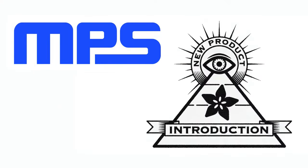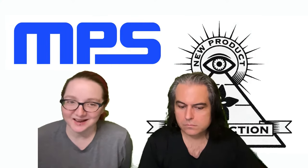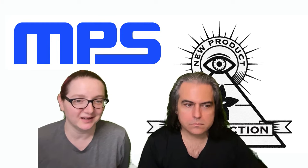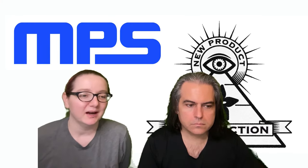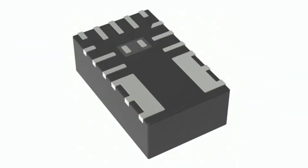Lady Ada, what is the new product introduction of the week this week? Glad you asked. This is MPS, which we've not done yet, so I'm psyched. I always love it when we have a new company to feature. MPS makes the MPM 3510 chip, DC-DC module. MPS stands for Monolithic Power Systems.